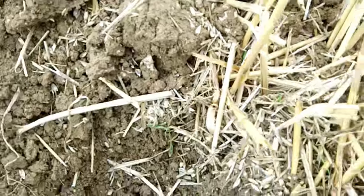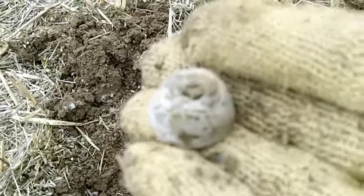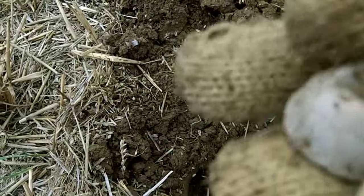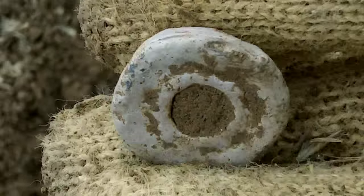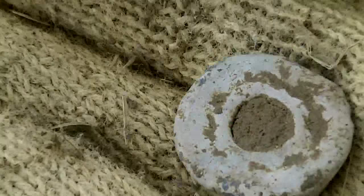Right, next find. I've just cleaned it up a bit and we've got a nice spindle whorl — again a relatively old one, no design on it, pretty plain. That's still a nice find. No marks on it, it's not been damaged. Sweet.